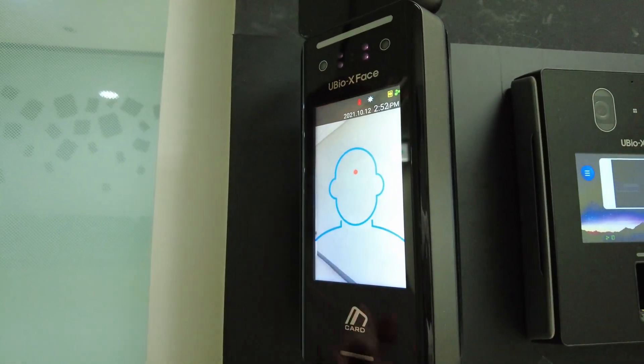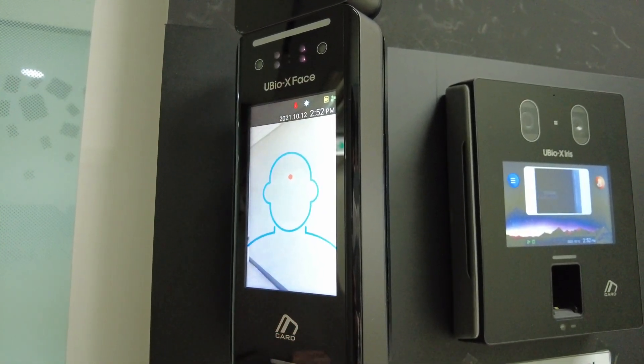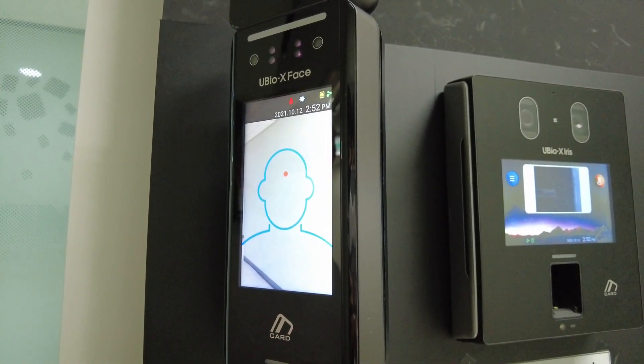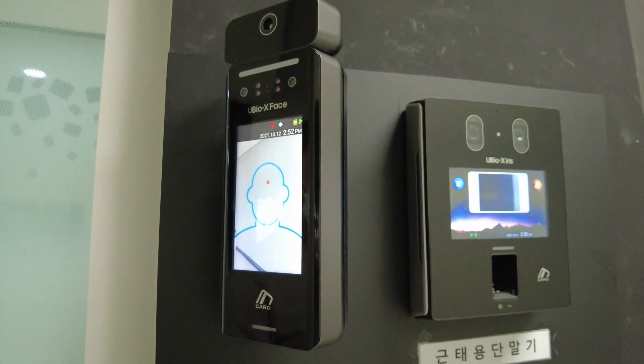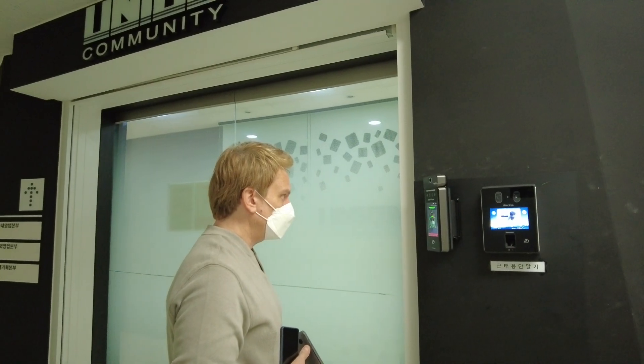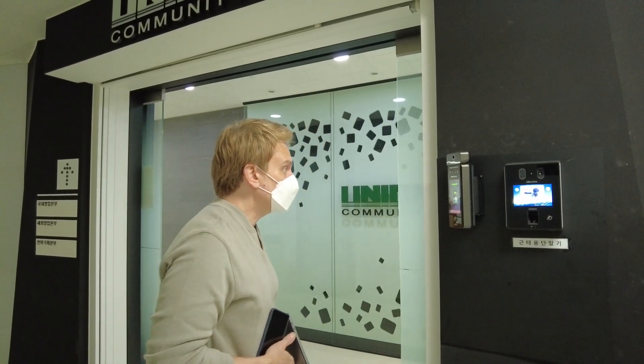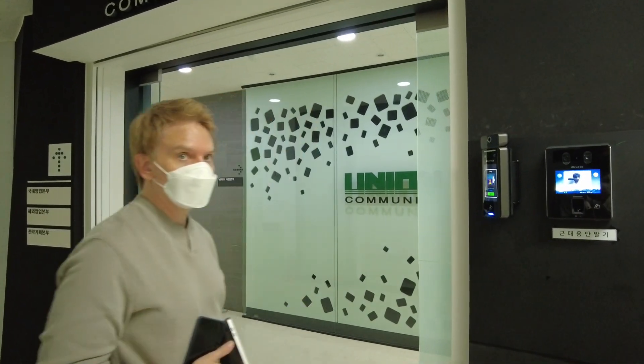So it's not a walk-through application. It's requiring the user to go up and put their face to the device itself and take the temperature very accurately. So if I walk up to the device and put my face, it's going to do it precisely for a period of time — it's not just a simple walkthrough.